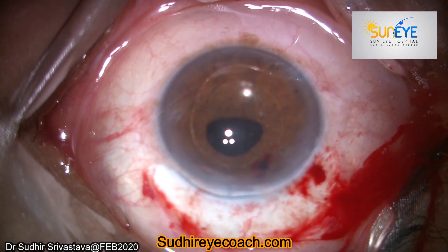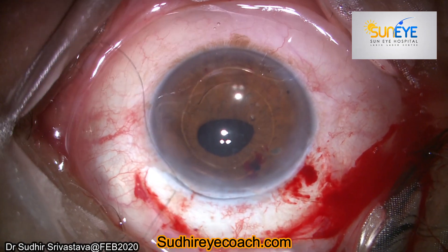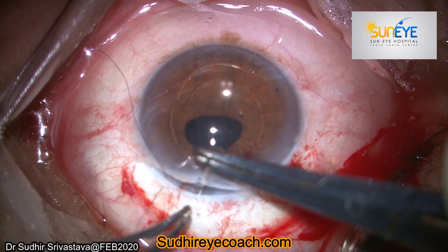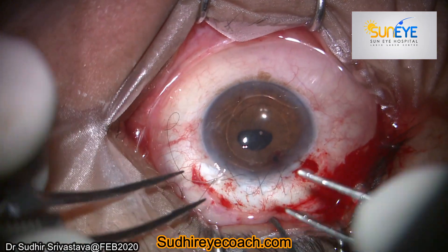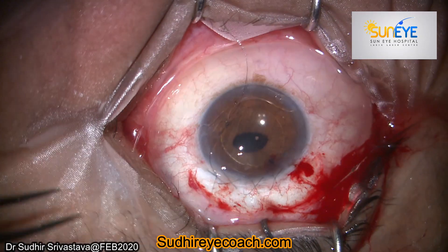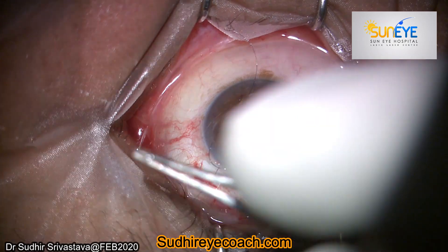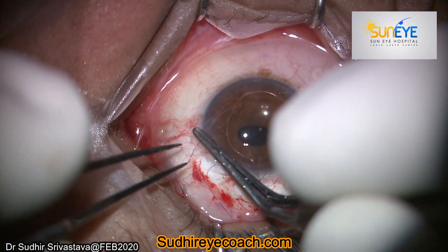I always maintain a library of these emergency lenses, so without any problem I implanted the AC IOL and checked whether the haptics are at the angles or not. Then finally I closed the wound through shoelace suturing. If you are doing regular surgeries, one day you will have to face such situations — however, the patient is dependent on you and you are the final authority to make decisions in the patient's benefit.